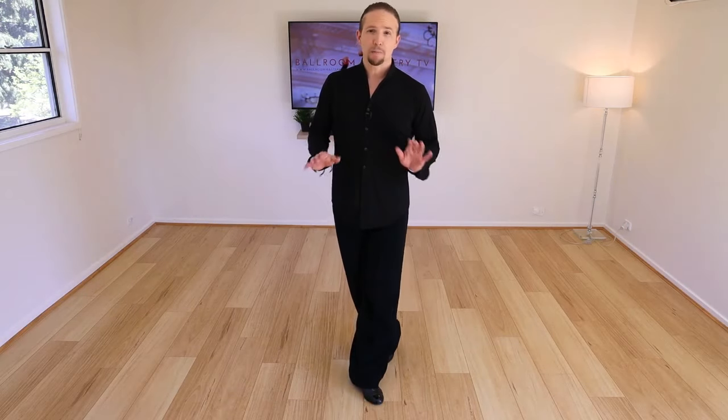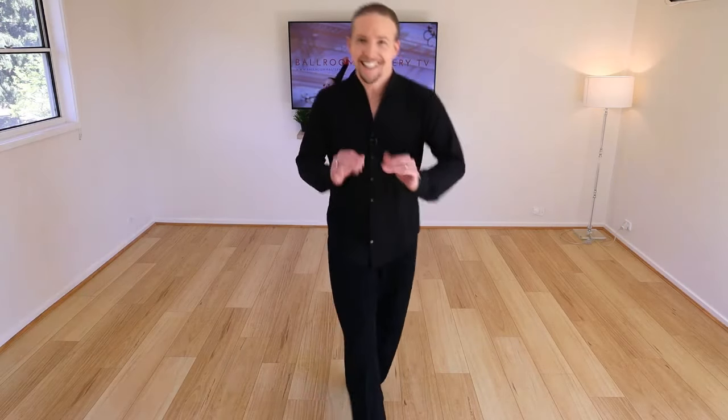Now we have to really talk about something quite important. We hear the word 'lock' in cha-cha. You know what we don't hear? Unlock!